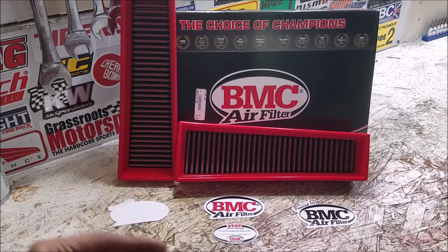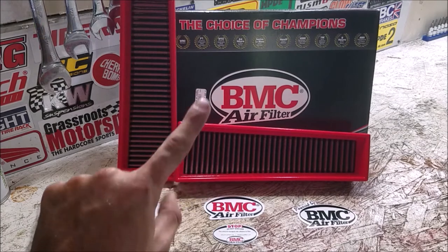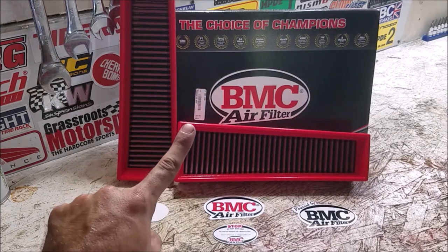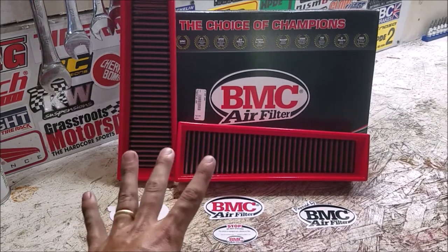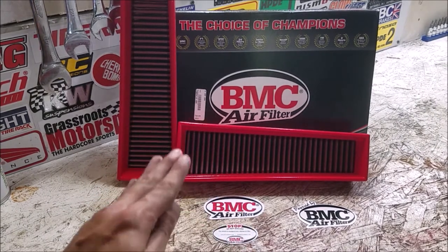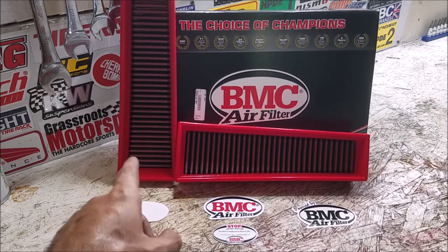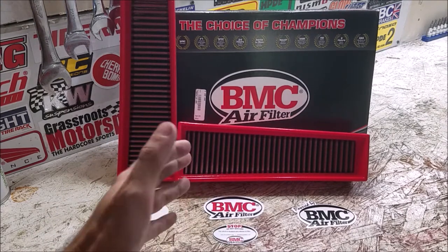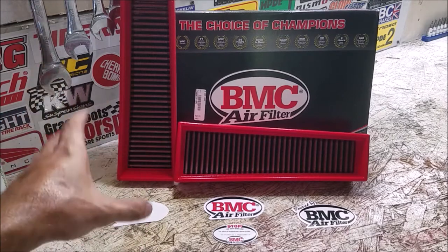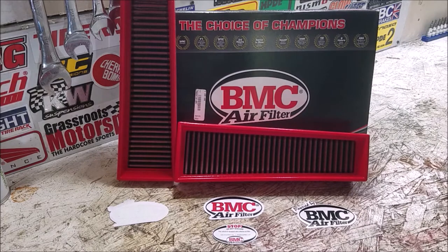We're not going to do the dyno today, but eventually I'm going to get this car on a dyno and the plan is to do back-to-back three dyno pulls: charcoal filter with the factory filter in place, then just a factory filter — so if you want to keep your factory filter but delete the charcoal filter we'll see what benefit that has — and then we're going to do the aftermarket filters by themselves. I don't really see any reason to run aftermarket filters with the charcoal filter right behind it.